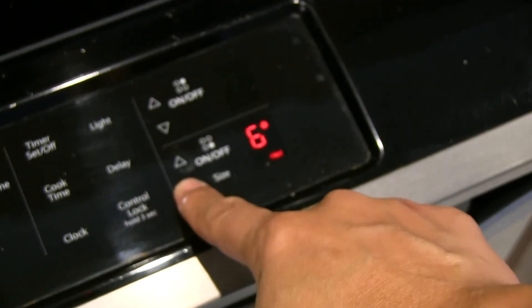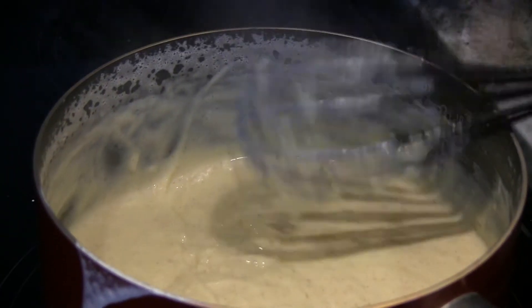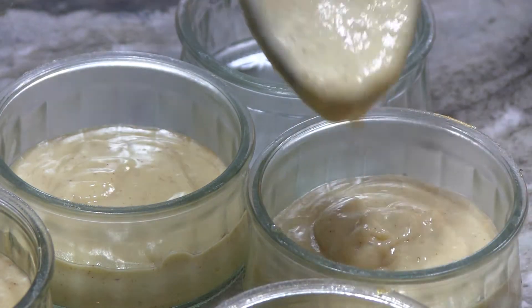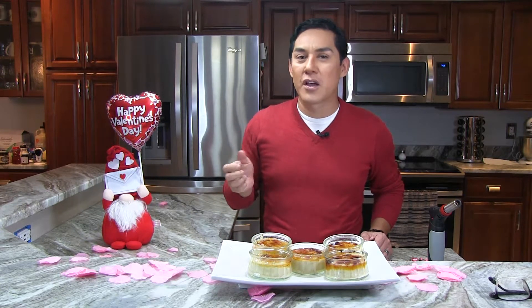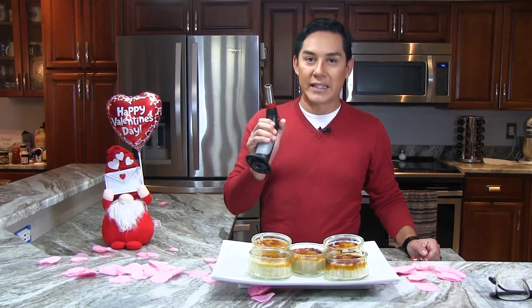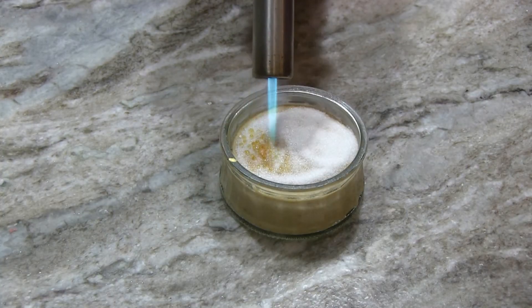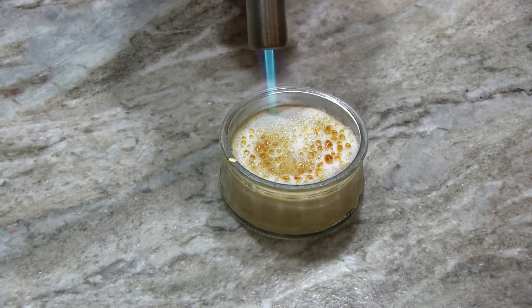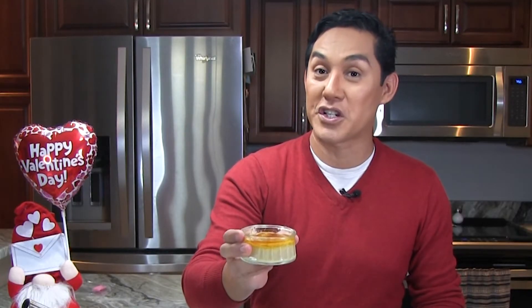Once your milk is boiling, reduce the heat and add the egg mixture. Once it reaches a pudding consistency, remove it from the heat and pour it into ramekins or creme brulee dishes. Then put your custards in the fridge for about four hours, or overnight if possible. While using a torch is a lot of fun, you don't necessarily need one to caramelize your sugar — you can put a thin layer of sugar under the broiler for a few minutes until it caramelizes. I'm sure your sweetheart is going to enjoy this. It's delicious and very easy to make.